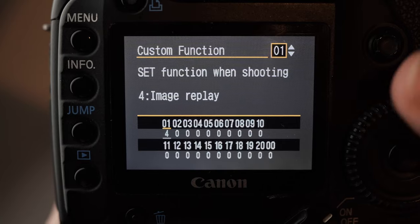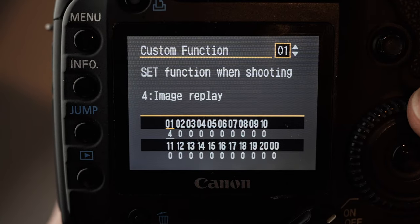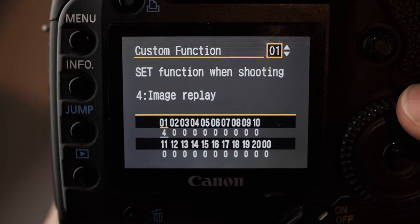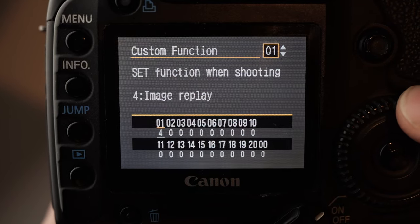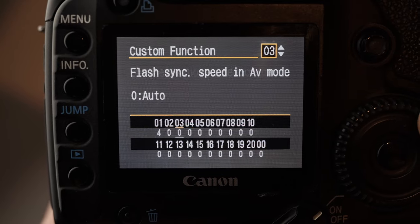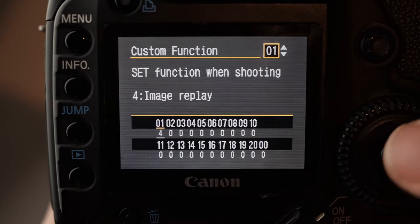The custom functions are a bunch of more customized settings. They're really quite basic by modern standards, but they're all worth looking at and you can just cycle through these — it's like a little sub-menu essentially.